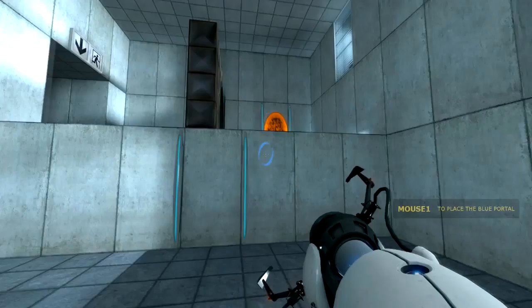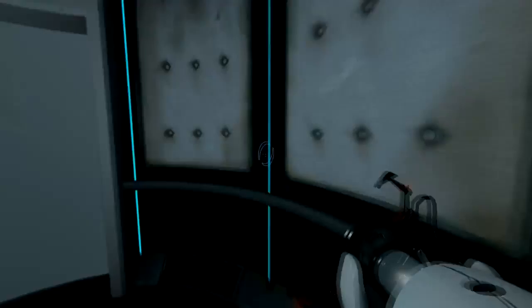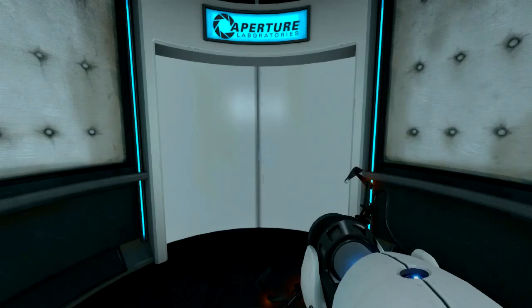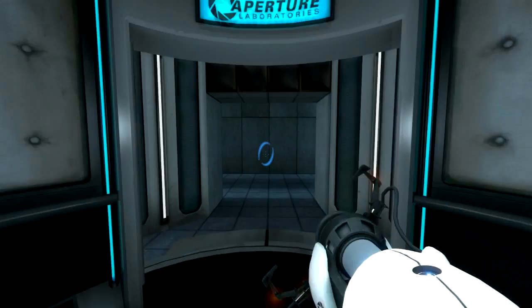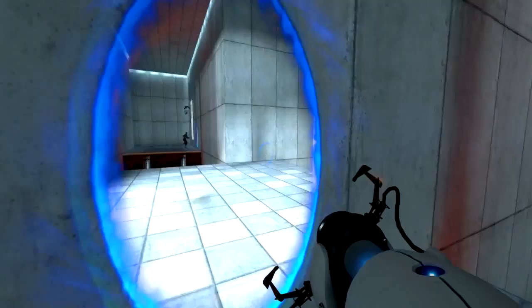Very good. You are now in possession of the Aperture Science handheld portal device. With it, you can create your own portals. These intradimensional gates have proven to be completely safe. The device, however, has not. Do not touch the operational end of the device. Do not look directly at the operational end of the device. Do not submerge the device in liquid, even partially. Most importantly, under no circumstances should you proceed. Please proceed to the chamber lock. Mind the gap.